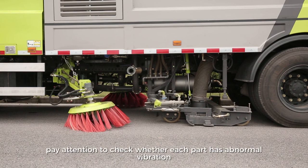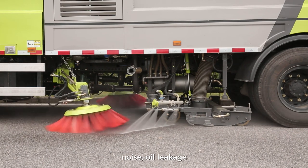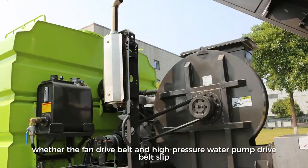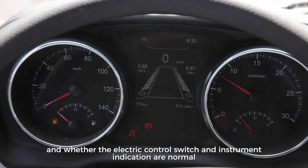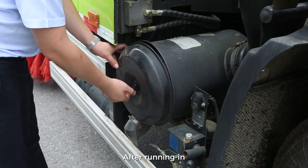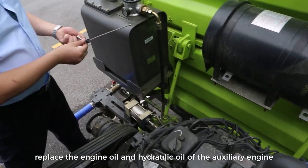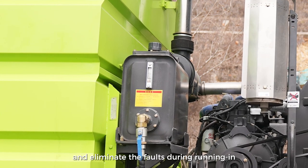During the running-in period, pay attention to check whether each part has abnormal vibration, noise, oil leakage, water leakage, and air leakage; whether the fan drive belt and high-pressure water pump drive belt slip; and whether the electric control switch and instrument indication are normal. After running-in, check the air filter element of the auxiliary engine, replace the engine oil and hydraulic oil of the auxiliary engine, and eliminate the faults during running-in.